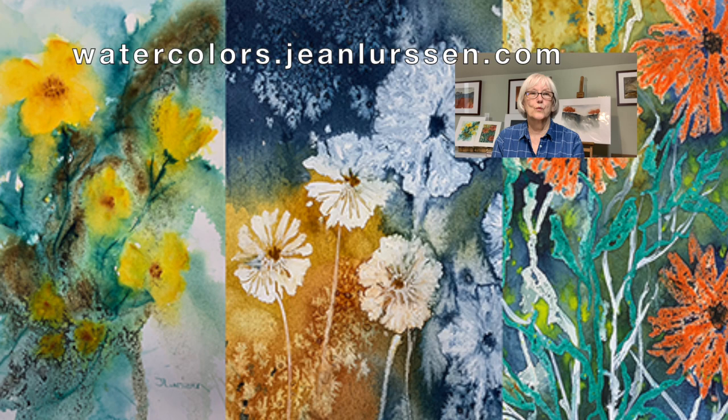I have three floral tutorials in the course and each one deals with a different way to create textures in your paintings. The idea behind the course is to encourage you to use your imagination and create interesting paintings that are unique. These courses enable me to continue doing these demonstrations on YouTube.